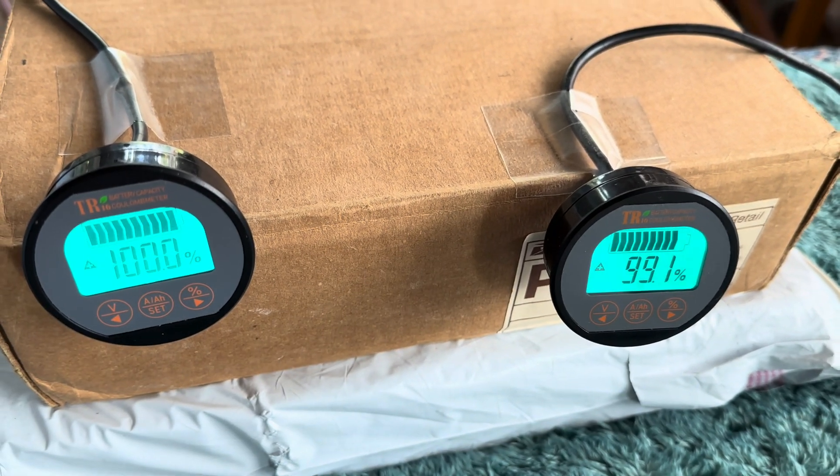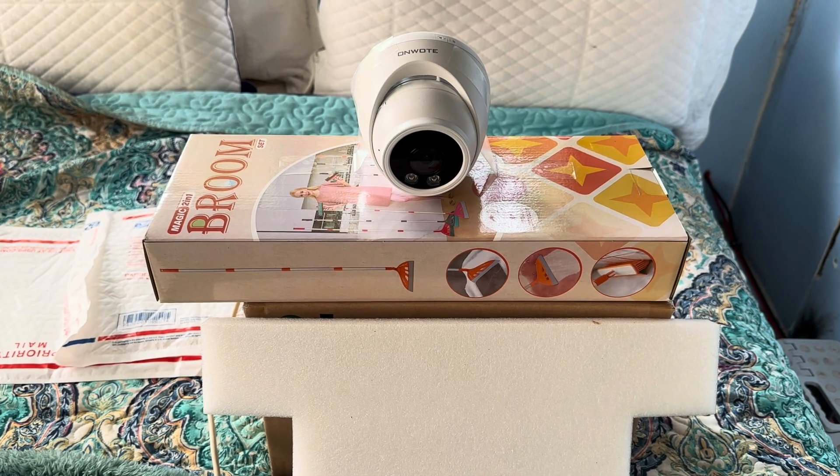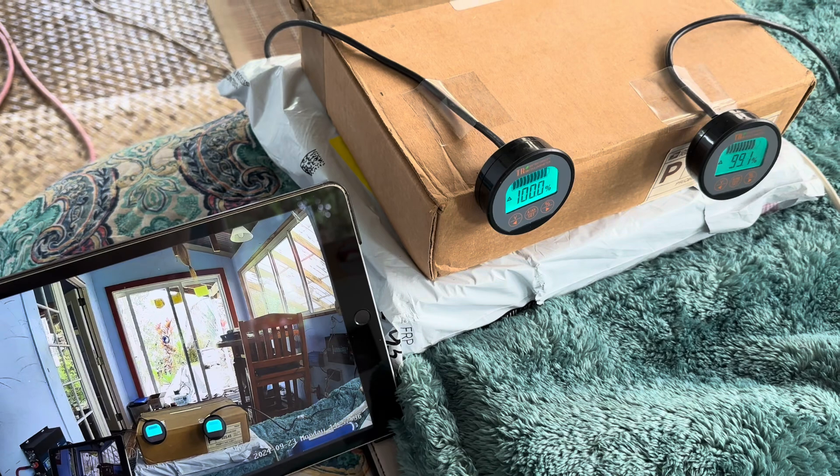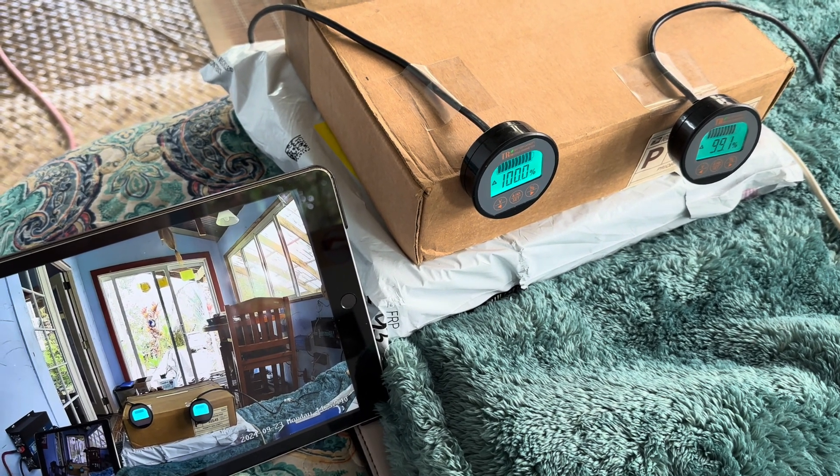I've got them sitting side by side in good shape, looking good. And I've got this security camera pointing right at those two so I can keep an eye on them remotely.